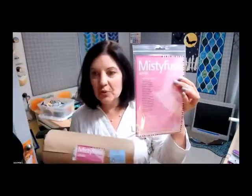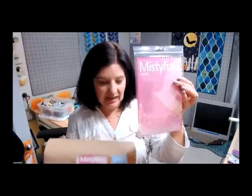The Misty Fuse comes on a roll like this. But if you're not ready to dive right in, we also have Misty Fuse in two-and-a-half yard packages — perfect to get started. This package is $8.50 and is 20 inches wide, not 12 like the roll. The 20-inch width is just perfect for fat quarters.